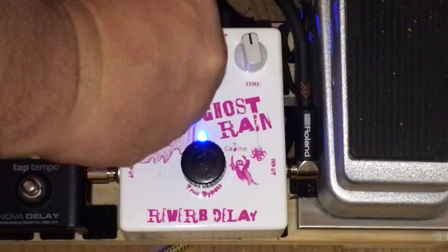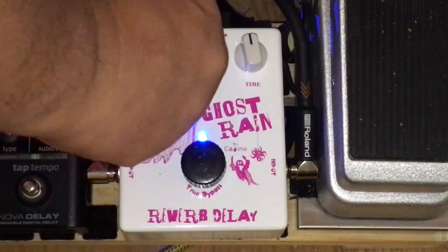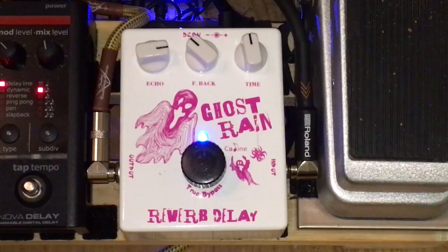I'm going to move this reverb up a little more, closer to 12 o'clock. Check this out. Okay, you can hear it coming into it. Now you can really hear it. I haven't heard that on any of the reviews I've seen on YouTube, or anywhere else — the actual reverb coming into play on this pedal.